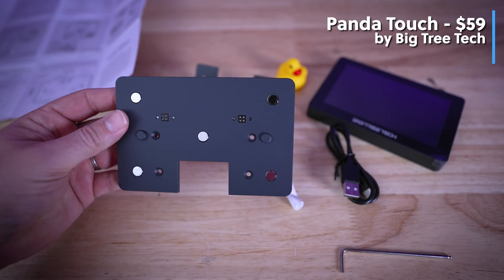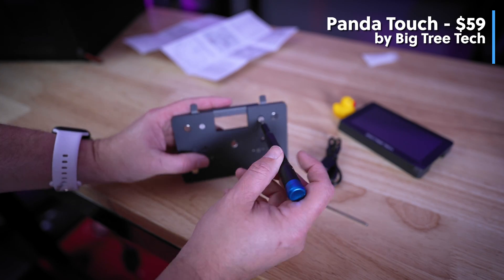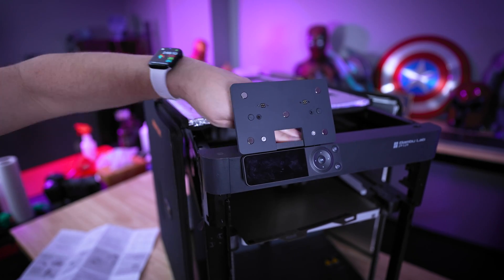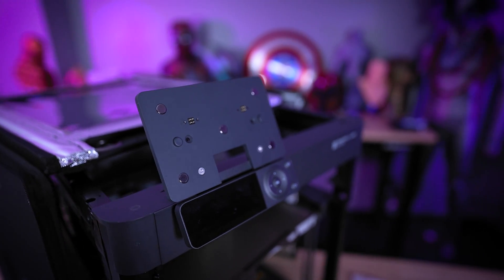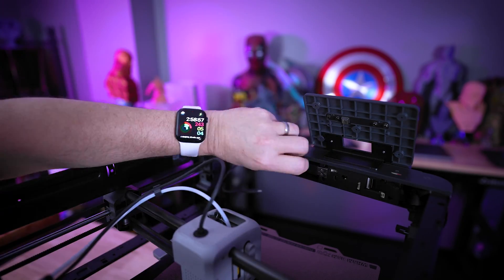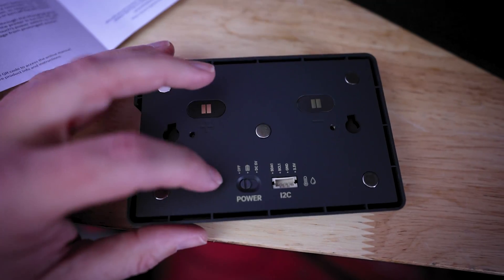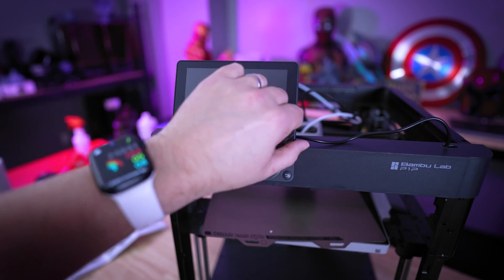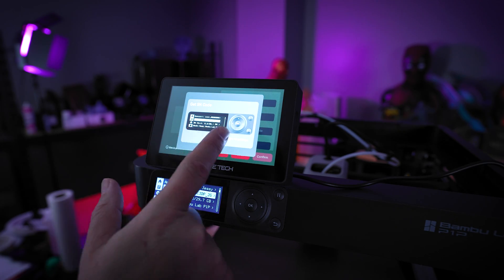Now let's get the Panda Touch installed. Inside the box you'll find everything you need for the installation, and it is very straightforward. The first step is screwing the charging dock into the mounting bracket. Then remove the adhesive strip and position the mounting dock on top of the P1P directly behind the screen — it does recommend waiting a full 12 hours, but we're proceeding with a little caution. In the back of the P1P, there may be foam covering the USB port; plug in the included cable and route it through the top opening into the back of the charging dock. Flip the touchscreen into DC input mode before magnetically attaching it. Once installed, flip on the power and continue with the on-screen setup. It has a guided walkthrough directly on the touchscreen, and it's pretty responsive.